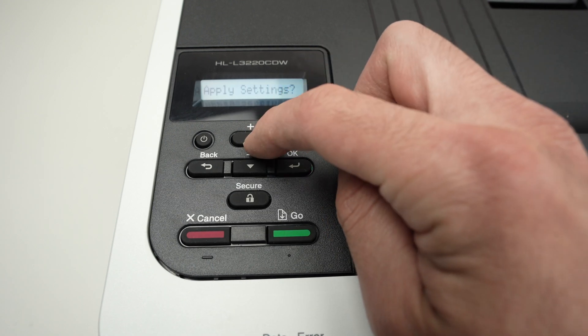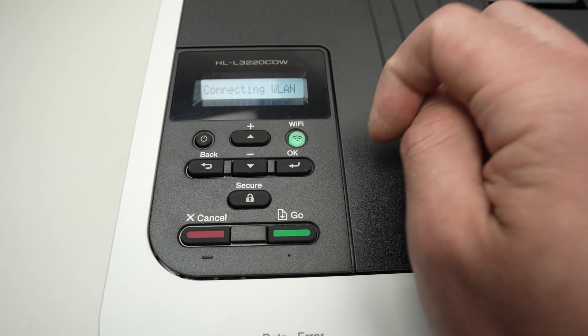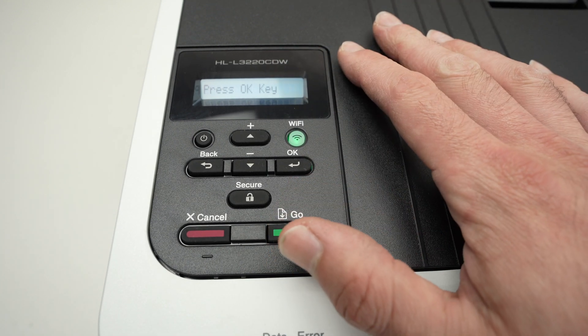It will ask you to apply settings — press the top arrow to confirm. You'll see 'Connecting' on the screen. Wait a few seconds and the printer will be fully connected to your Wi-Fi network.